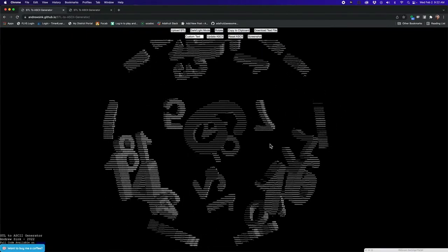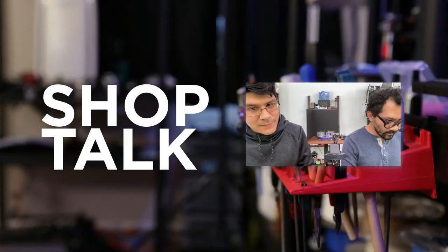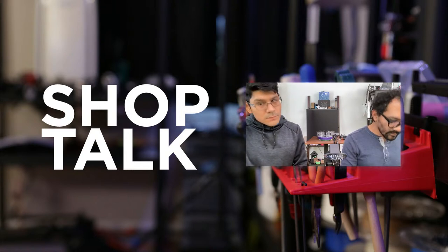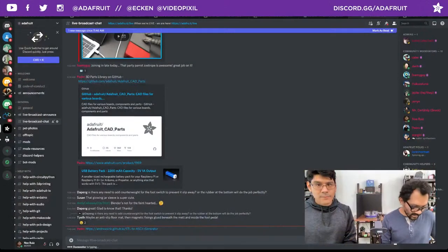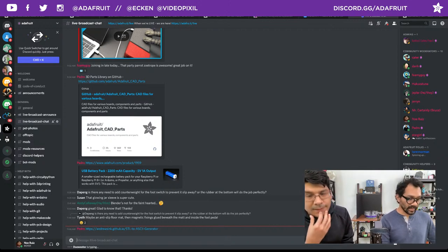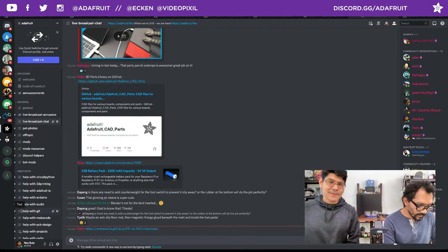Shout out to Andrew Sink for these super cool STL gadgets and gizmos. Has anyone had fun playing around with them? DuPain's suggestion for the floor switch: an anti-slip floor mat with magnetic fixings glued underneath — you could get those cheap magnet sheets. That's a really good idea for keeping the foot switch in place. Let's also jump into shop talk.